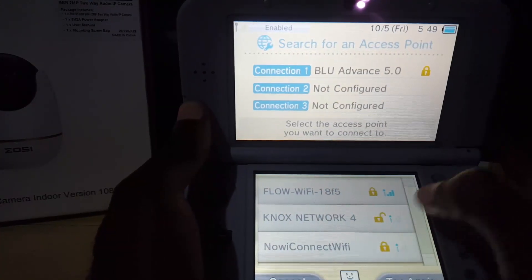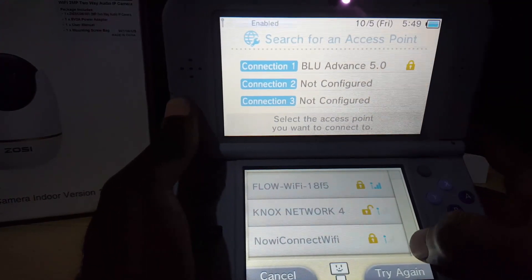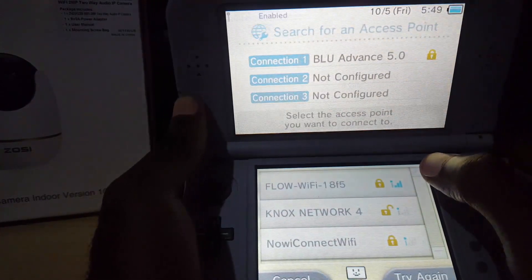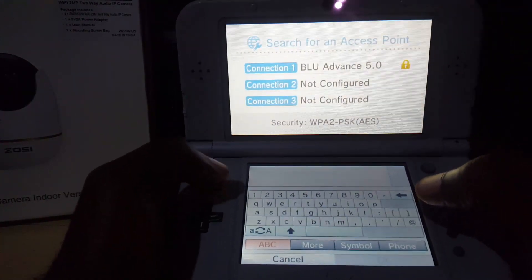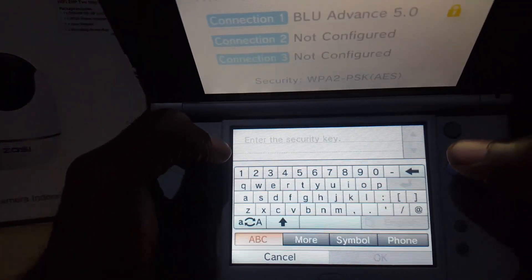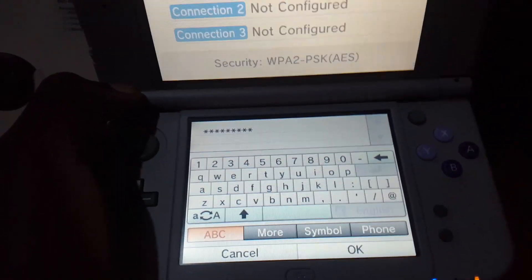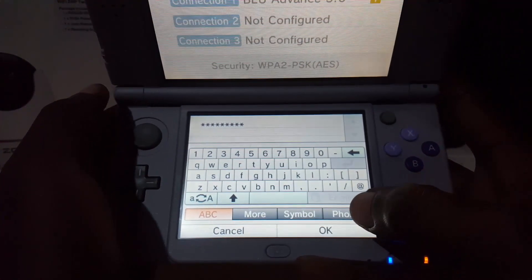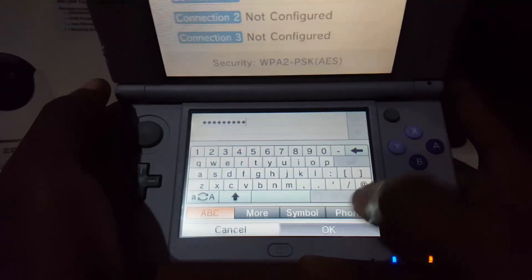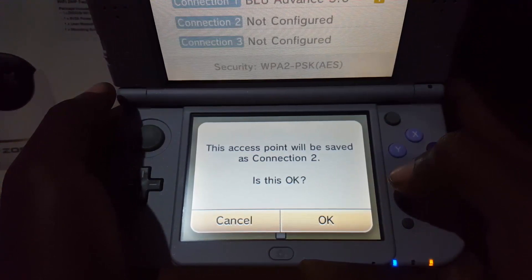It says 'searching' and then 'access point found.' You can see several networks here in various versions. Find the one you want, select it, and you'll be prompted to enter the password — I'll do that off screen. After entering the password, go ahead and hit Okay.